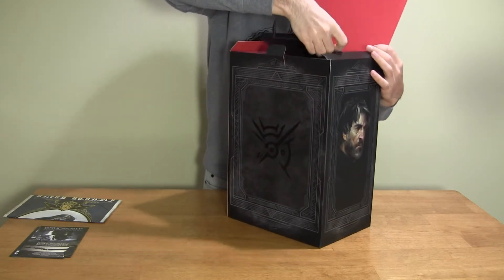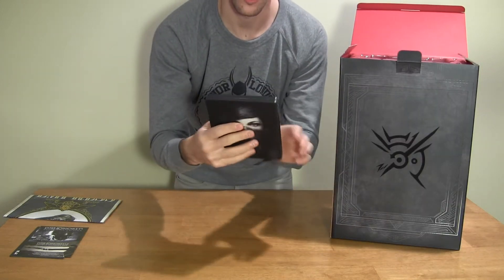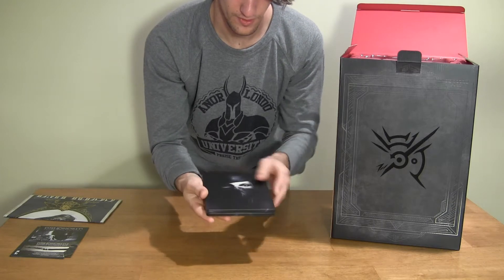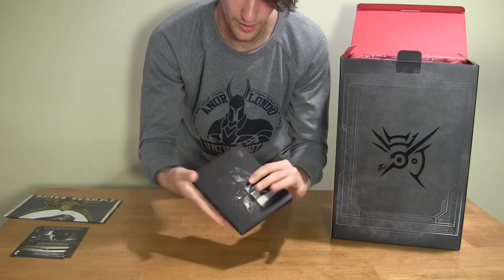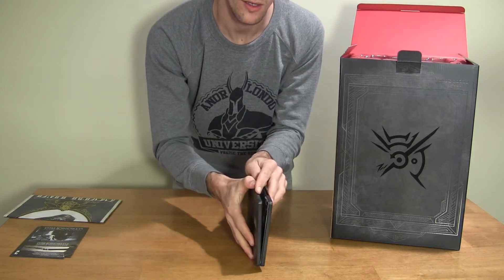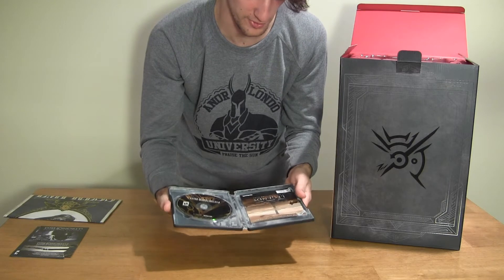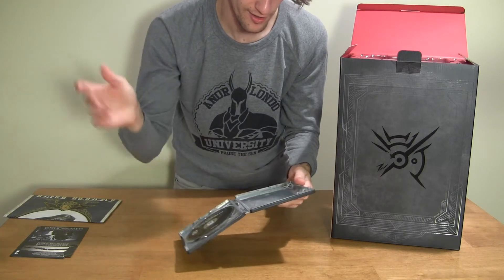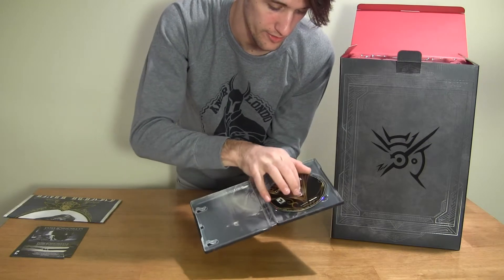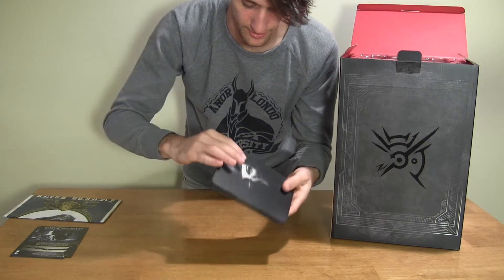This right here is a metal collector's case for the game. Really well done — it's like printed on there so nicely. Elder Scrolls Legends, get out of here. Nice art inside and everything. Man, this is going to stand the test of time, I can already tell.